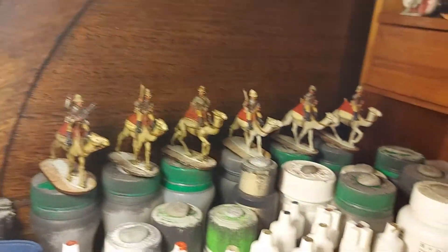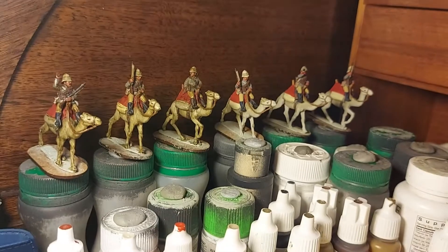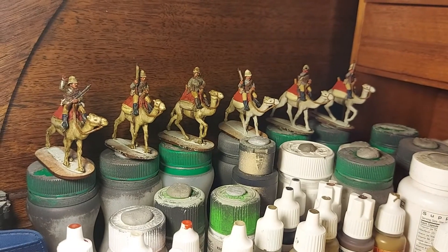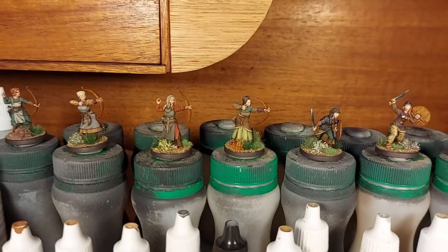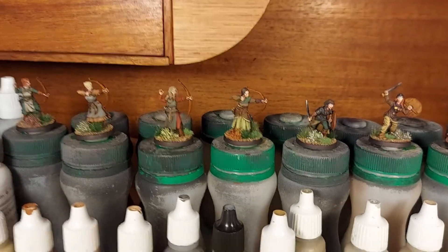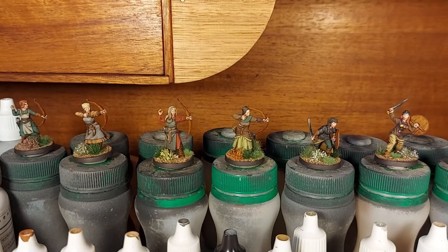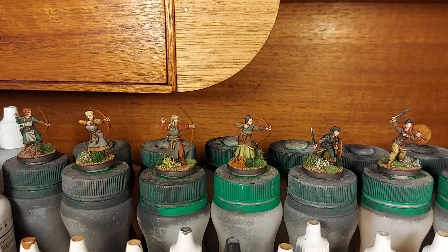After I finish these, I think the plan is to do some Sudanese or Arab cavalry — what do they call it? Bagara? Something like that cavalry. I've got some of that in my to-do drawer, so that should be fun — probably a bit simpler in terms of equipment and things.